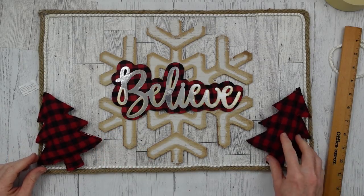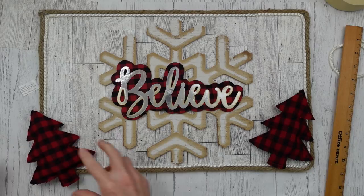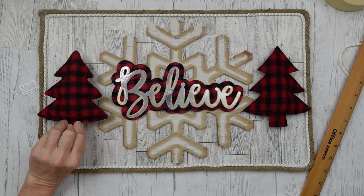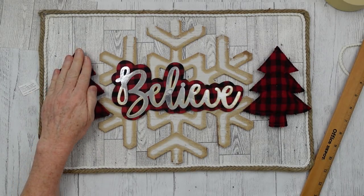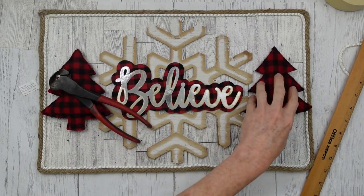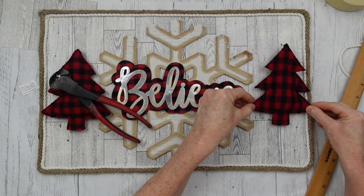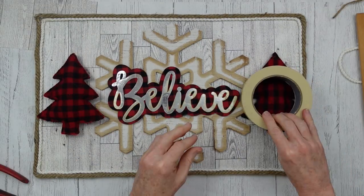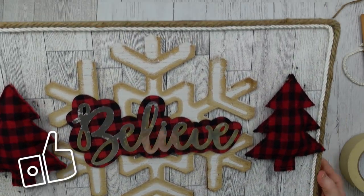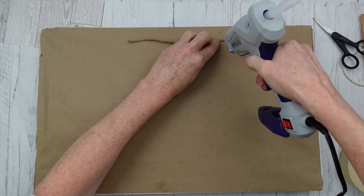I have these little ornaments — I also think they came from Dollar Tree, but I took the packaging off so I'm not certain. I decided I wanted them kind of centered on the sides of 'Believe.' They're puffy, like little pillows — kind of stuffed. I'm trying to hold them down so they will glue down straight instead of rolling off to the side. Once the glue is dried, this is how it looks. Then I'm just going to use a simple hanger on the back. What do you think about this one?